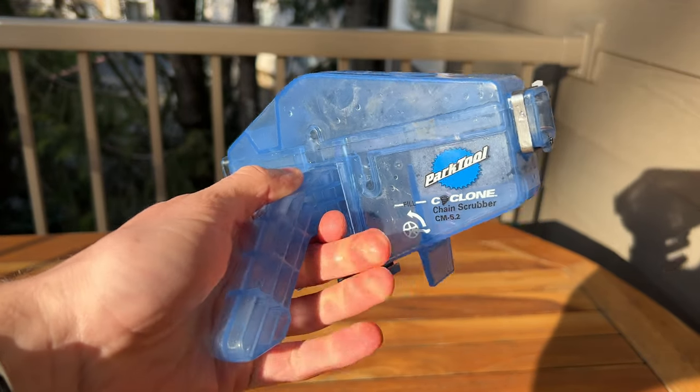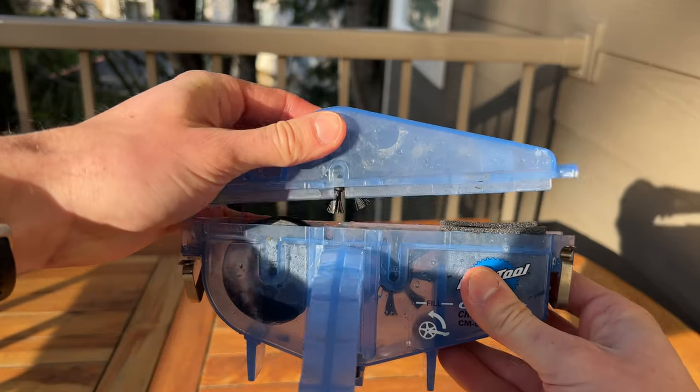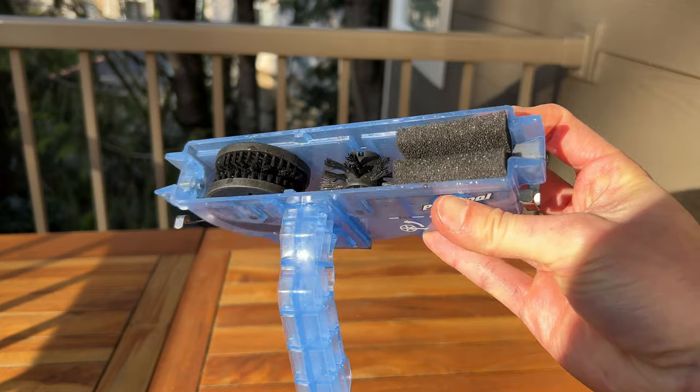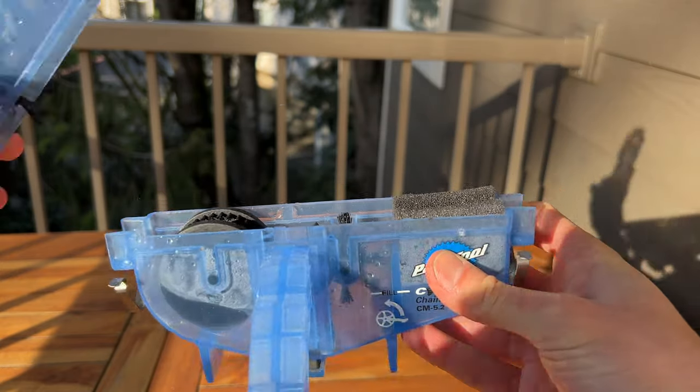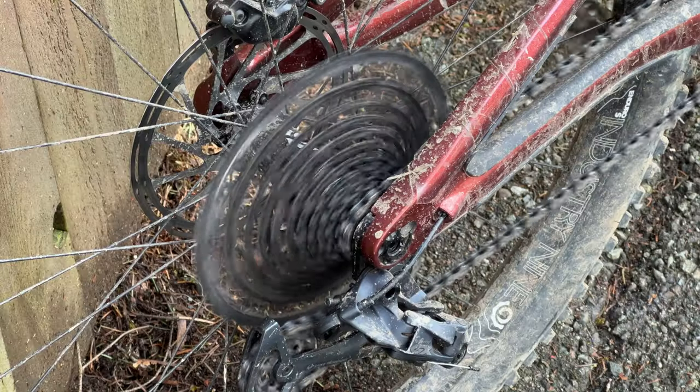The chain scrubber is well built and has a thick plastic handle that makes cleaning your chain a breeze. There are two clips on either side that keep the top locked on when you're running your chain through it. Be careful with the clips, as I've had a couple friends break them off in the past.